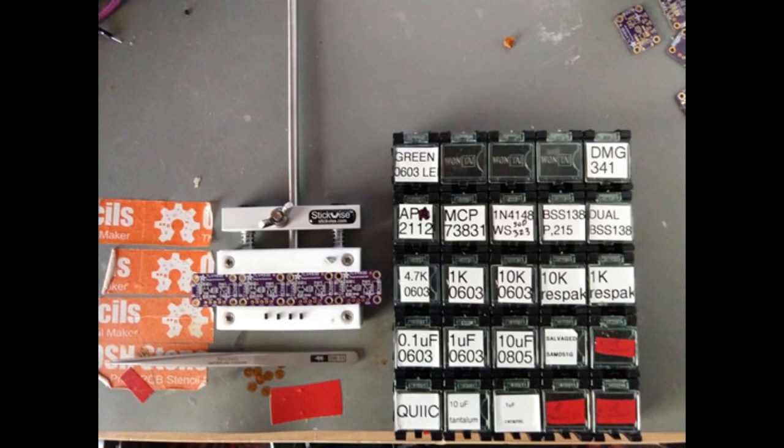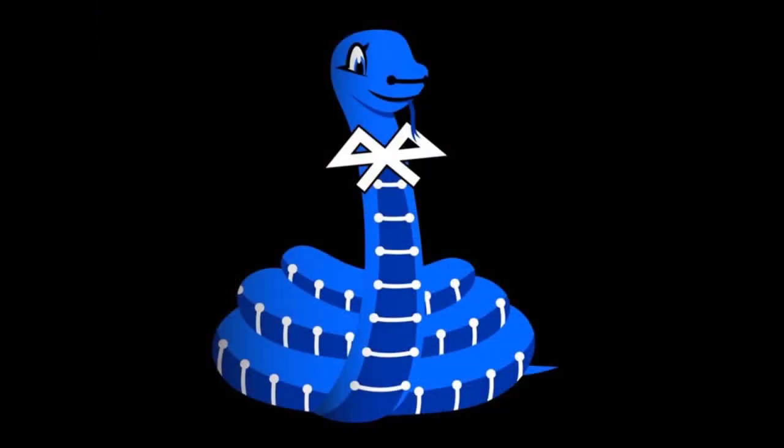Brian wrote the CircuitPython driver for the MSA301 low-cost three-axis accelerometer, and wrote the guide to go along with it afterwards. He assembled and started the process of testing prototypes of the TLV493 board designed by Katni. He actually got the driver done yesterday or today — good work!